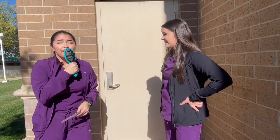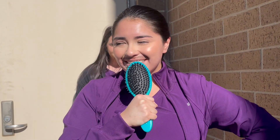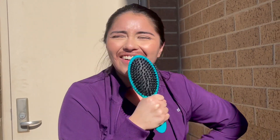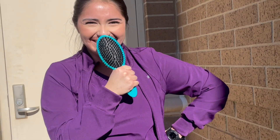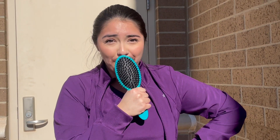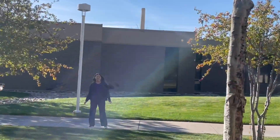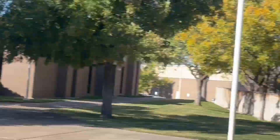For more information on tobacco cessation, call Amarillo College General Hygiene Clinic at 806-354-6050.